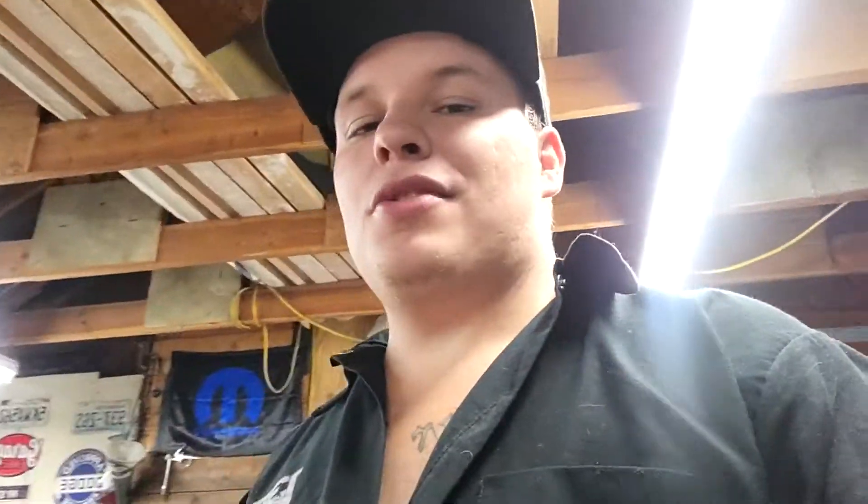We finally get to open this box — are you guys ready? I've hyped this up tremendously, and I hope I don't let you down. However, there is nothing in this box, and that is a problem. They told me there was something to make power in this box — that is a problem.